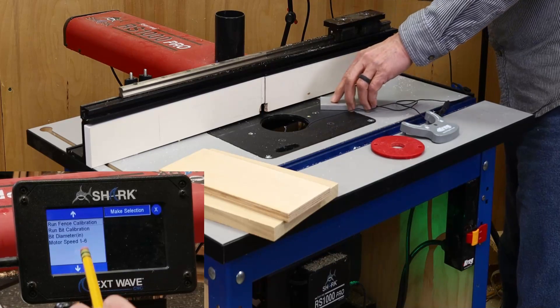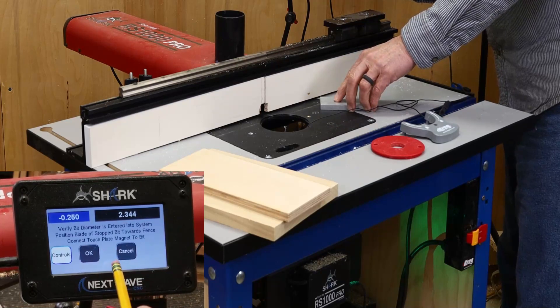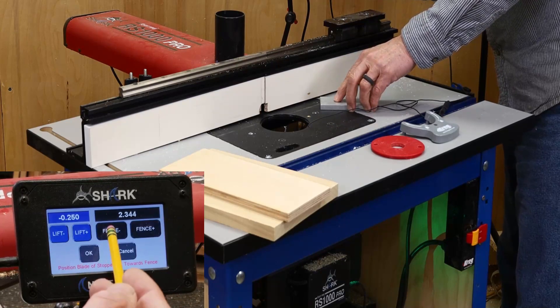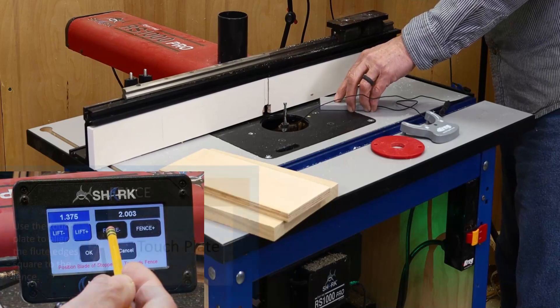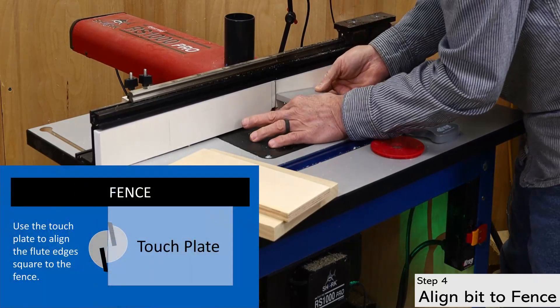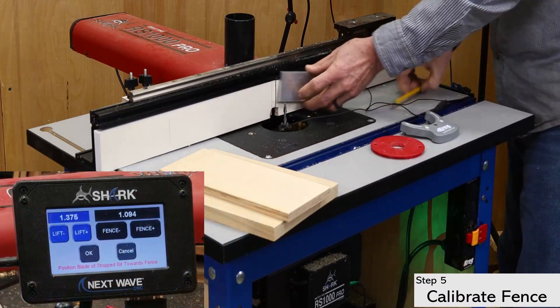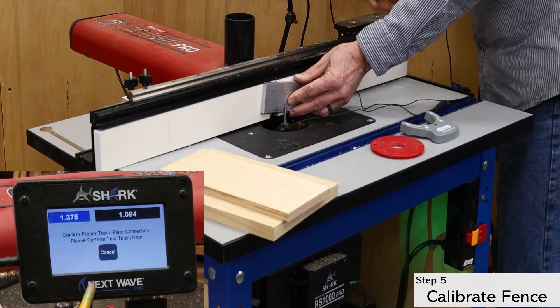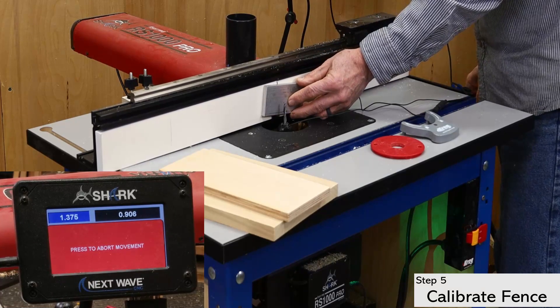You can now go to the fence calibration. Click on the white control button to open the control panel and use the buttons to raise the bit above the table as well as bring the fence forward. Use the touch plate to help align the flutes square with the fence. This ensures that the high point of the router bit is closest to the fence, which produces the most accurate results when calibrating the fence. Position the plate between the bit and the fence and touch the plate to the bit to verify a good connection. You can now continue with the fence calibration.